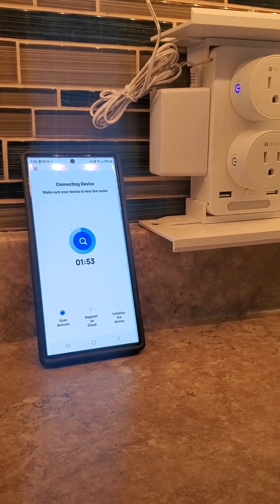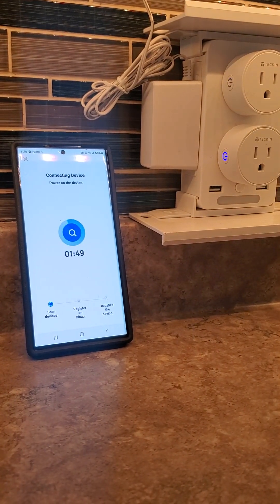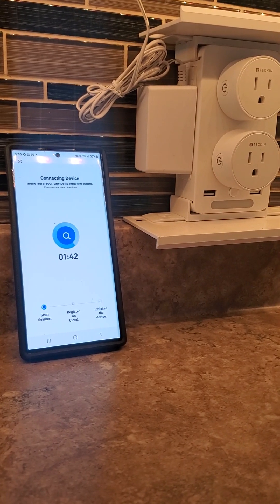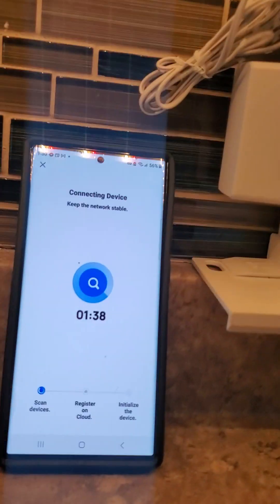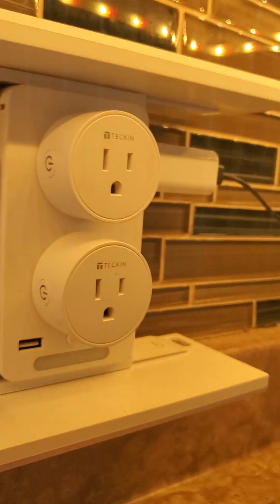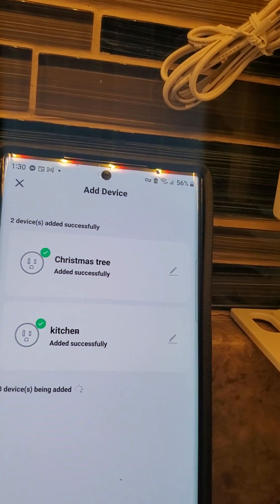Just wait a couple of seconds and this will connect. You'll notice that both stop blinking — that means they're connected. Let this finish up — see, they're both connected.